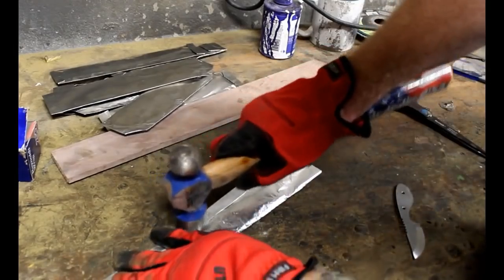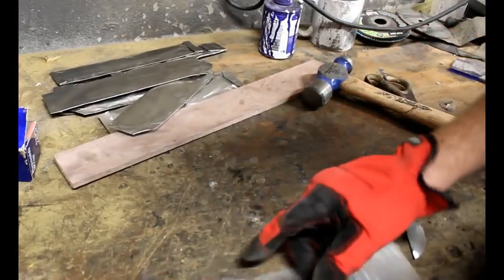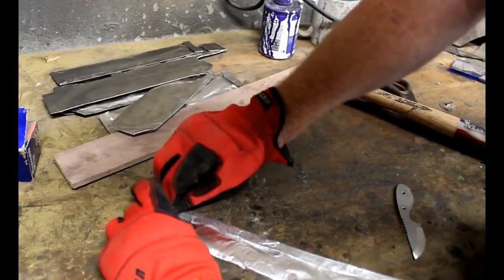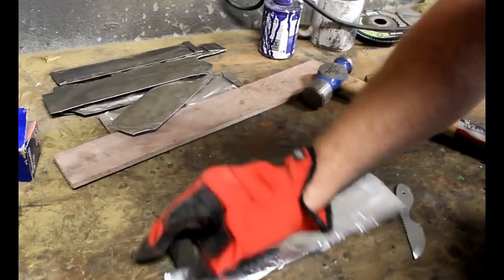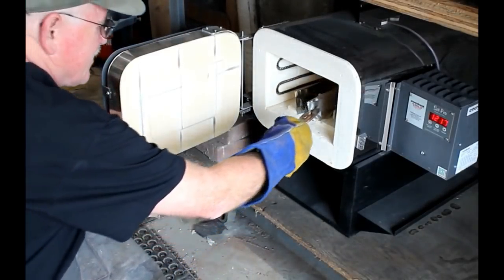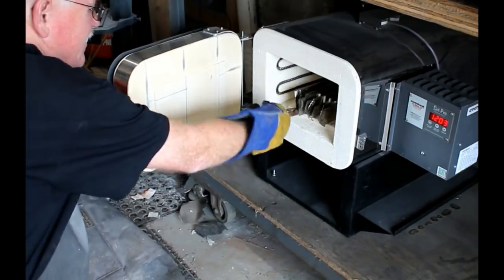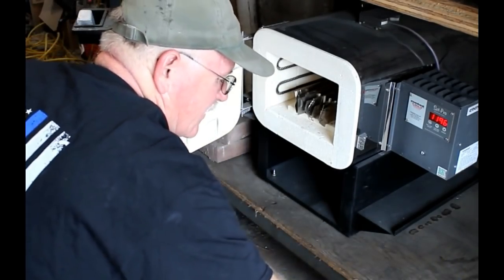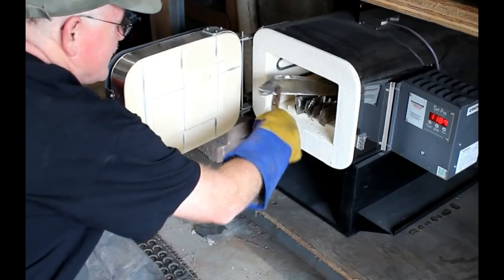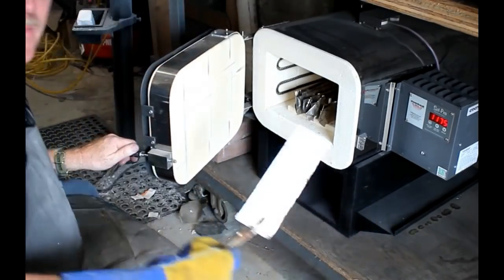When heat treating stainless steel, it's usually done in a heat treating oven so you have precise temperature as well as time controls. So all of these tool wrapped knives are put into my heat treating oven, and while I was at it, I added the one aluminum foil wrapped knife right here.